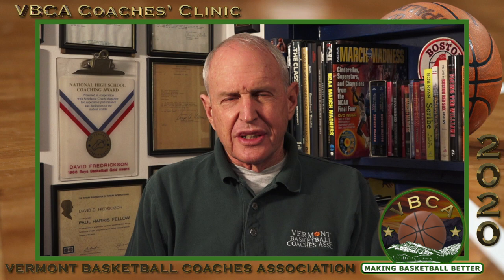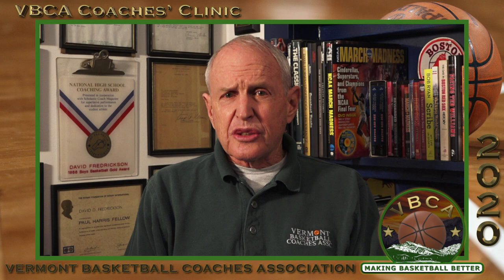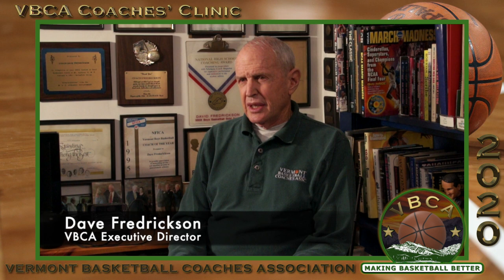My presentation today is teaching multiple defenses made simple. In this day and age when you have limited practice time, I think if you want to do multiple defenses, this presentation can help you. In the interest of full disclosure, I believe Mount Anthony never played a zone defense in all the years I coached, but at times it might have looked like a zone defense.